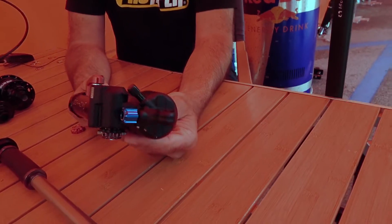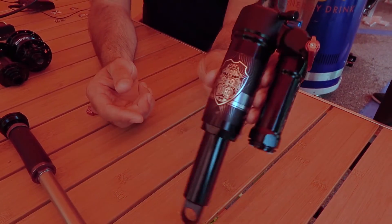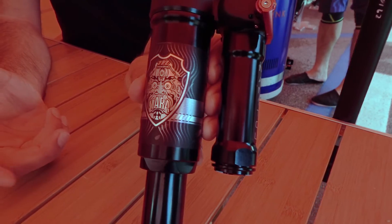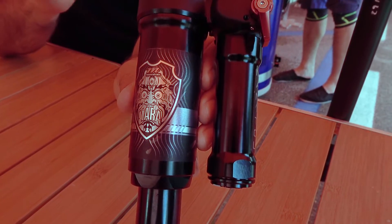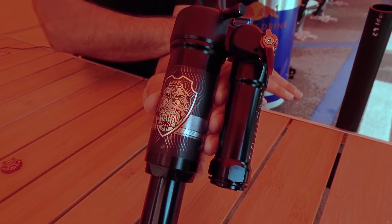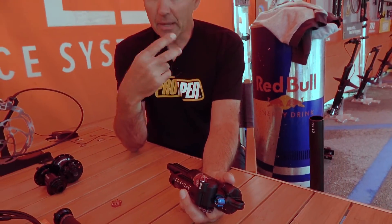The rear shock is called the Mara. A Mara is a Buddhist demon, and you can see in the graphic there's the Buddhist demon face. The idea behind the Mara was that we needed a rear shock that matched the new fork — it needed to match in the adjustments, the range of adjustment, how it works, and the intended use.